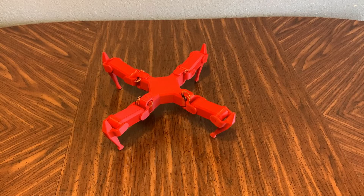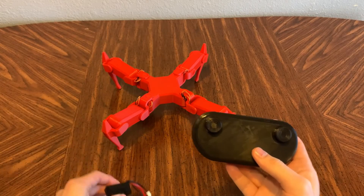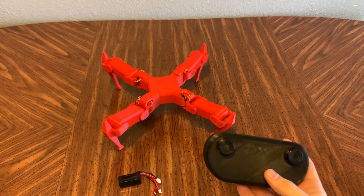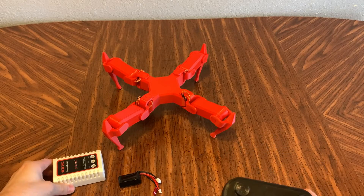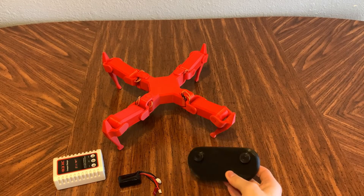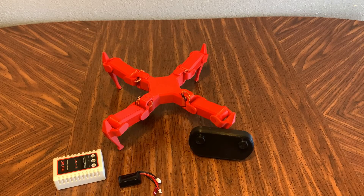Okay, that's pretty much it for the Pedro overview. Thanks for watching, and keep in mind Pedro is now available to order. Pedro is ready to go right out of the box and includes the remote, two rechargeable lipo batteries, as well as a dedicated lipo charger. Check out the Pedro promotional video on this channel for more details, and I'd really appreciate it. Take it easy.